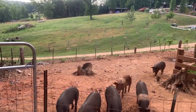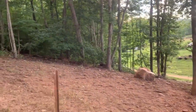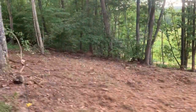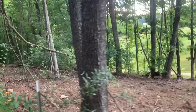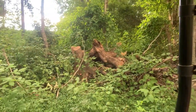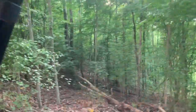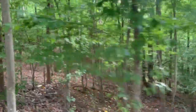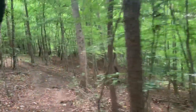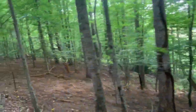So we're heading down to the garden across the creek. I just want to show y'all what these pigs have done in the woods while we're on our way down here. They've done a great job mulching the underbrush. You can see how well they cleaned up around these trees and everything.